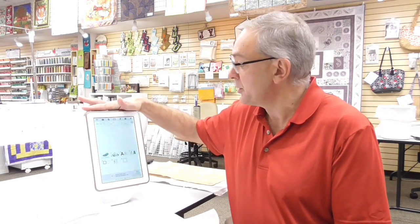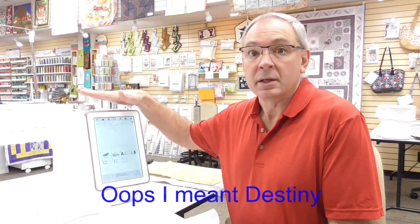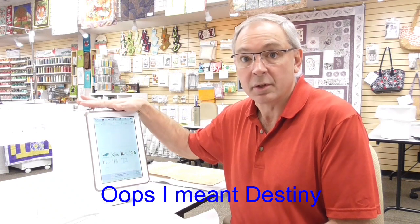We focused this month on the Continuous Border feature for both machines. We're actually going to go through and show you how the Continuous Border option works on both the Solaris, and then I'm going to take you over to the Destiny and show you how it works there too, because they're just a little bit different in how you put in dimensions. Everything that I show you, you can do on the Solaris, though some features are exclusive to it.